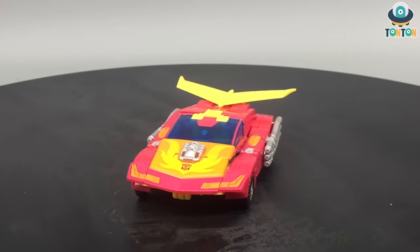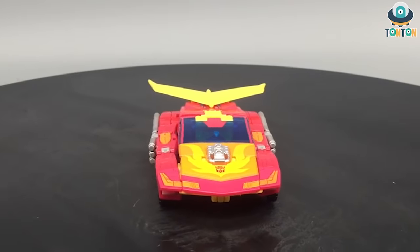Hey, welcome everybody, welcome back to Ton Ton Review. Today I have a brand new figure to show you.